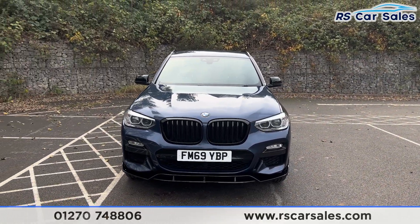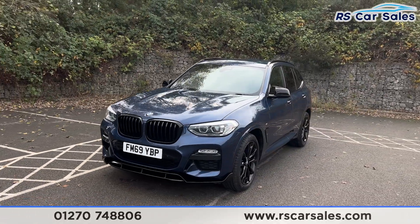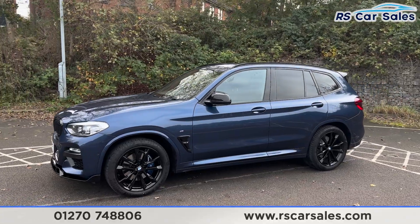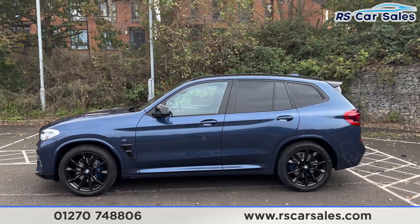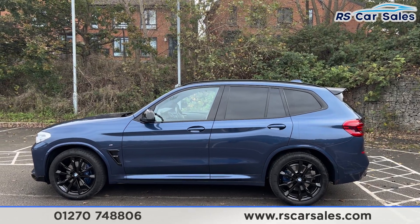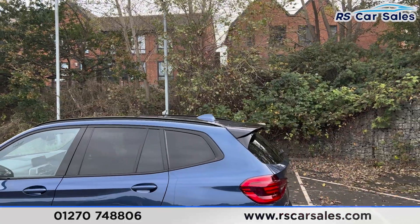As we look at that front end, we also have over £5,000 worth of optional extras on this vehicle, all of which are listed on the website. Just to mention one, we do have the M Sport Plus package. We then have the colour-coded door handles, black door mirrors, black trim around the windows, and privacy glass for the rear passengers.